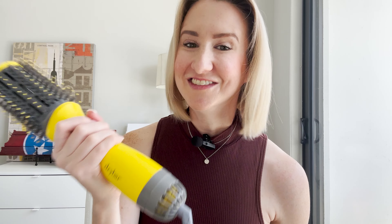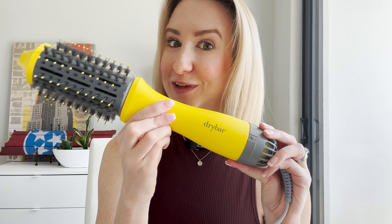I had to pack a round brush. I had to then pack a curling iron. All of a sudden my bag is full of just hair products. Now I only pack this.